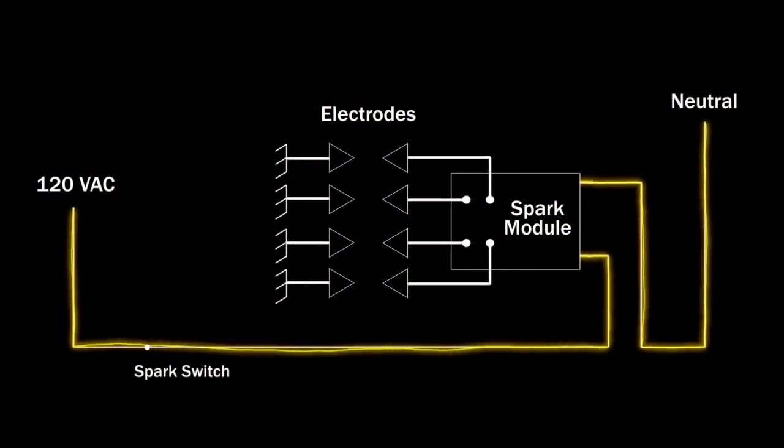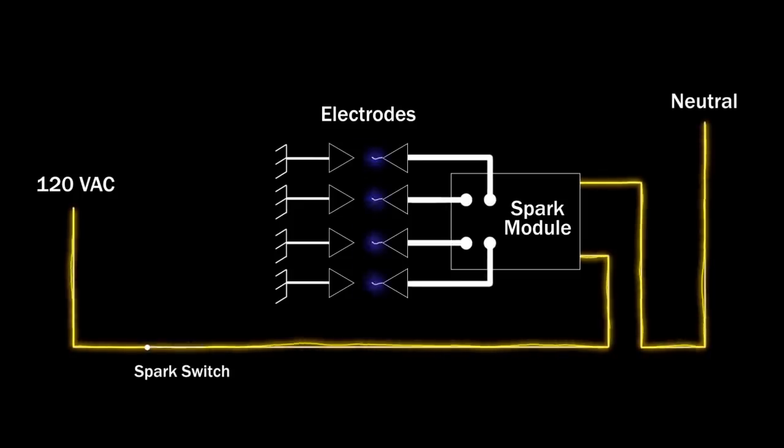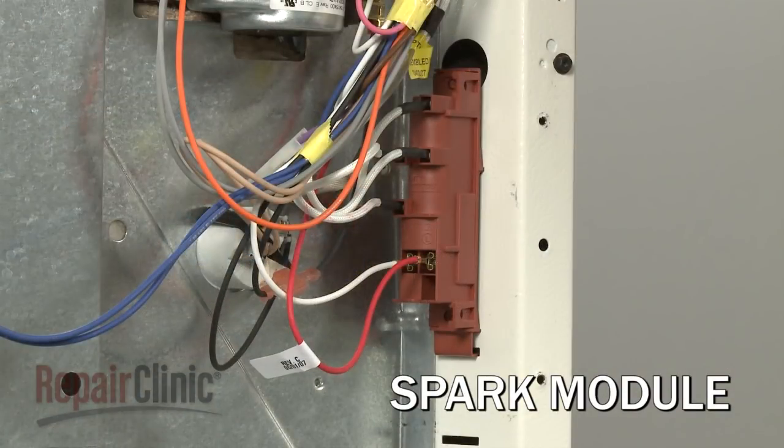If the electrodes are still sparking continuously once the appliance is plugged back in, one or more of the switches has probably failed and will need to be replaced. If the electrodes spark intermittently, there is a high probability that the module is defective and will need to be replaced.